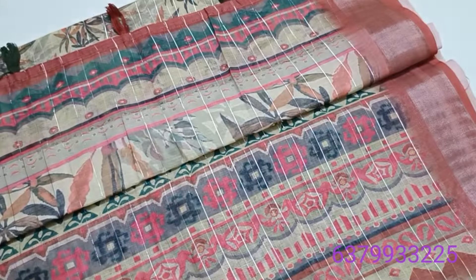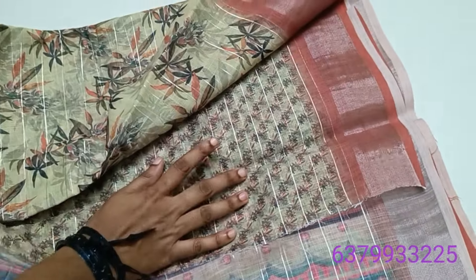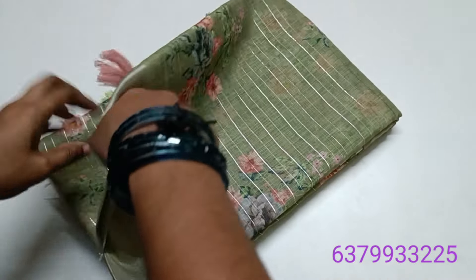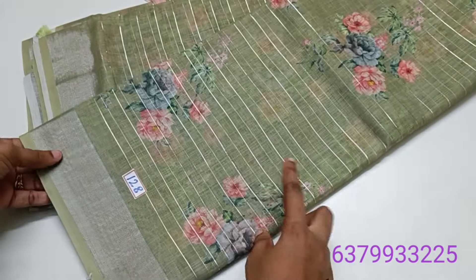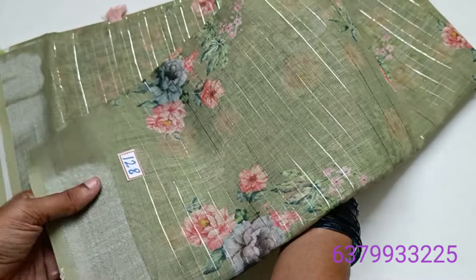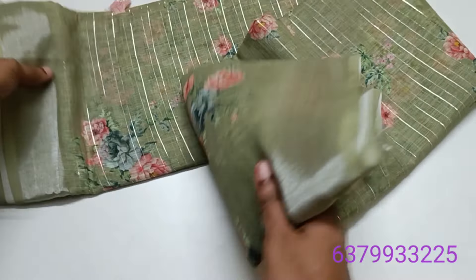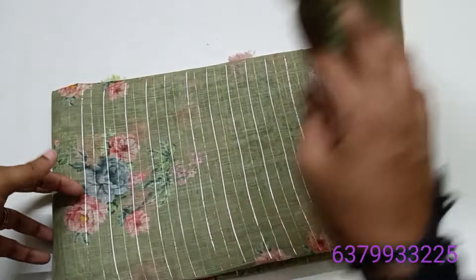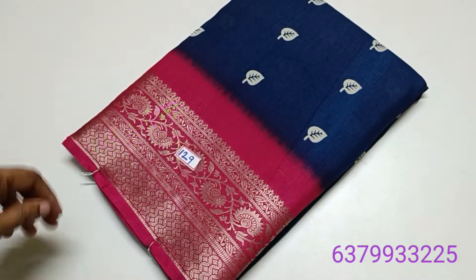The design in the blouse has a light green shade. Saree number 128 is a green colour. This is a superb effect. Let's move to the next. The blouse is 580 only. Saree number 128 and 129 are dollar silk.